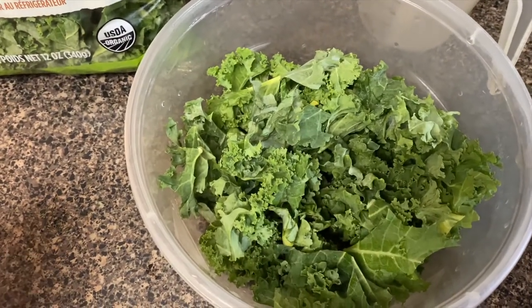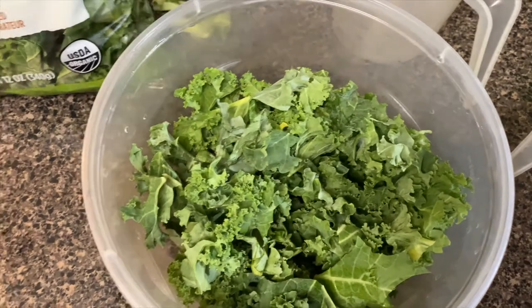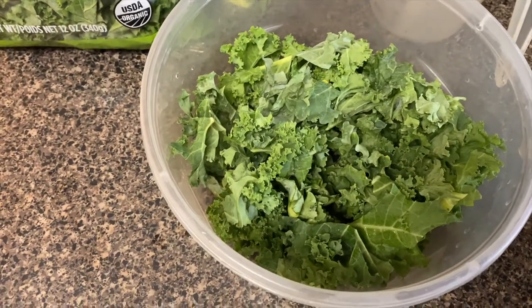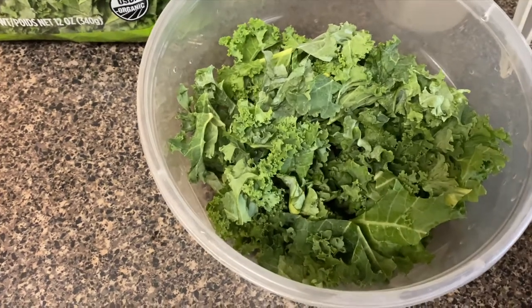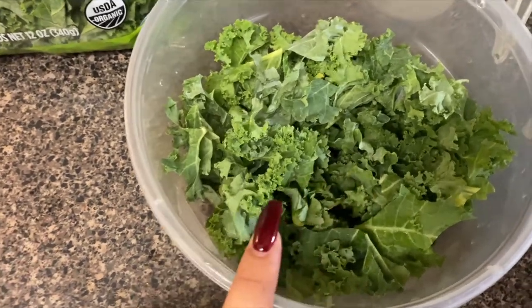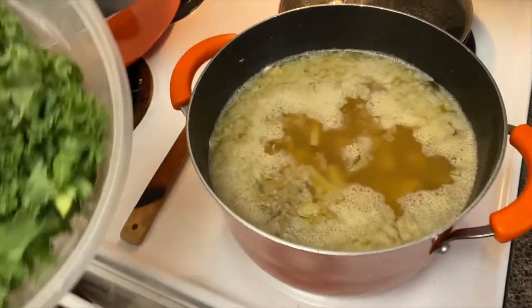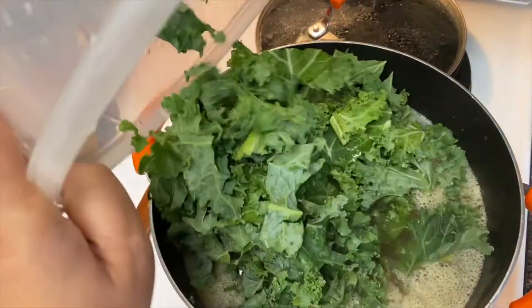Now it's time to add in the kale. You want about three to four cups — I can't remember exactly, but I like a lot of kale so I used about five cups. Go ahead and add the kale, stir it in, and cook for five minutes.